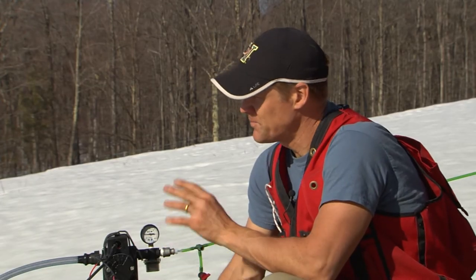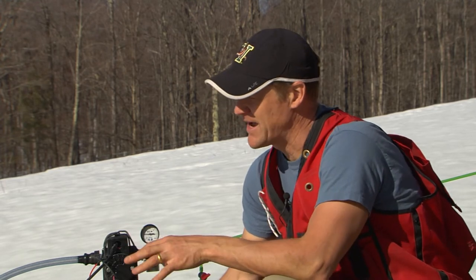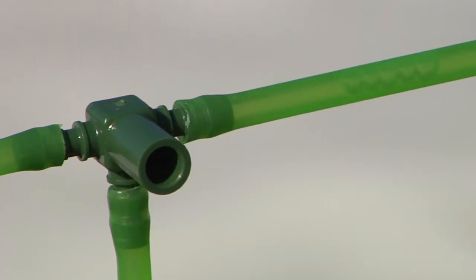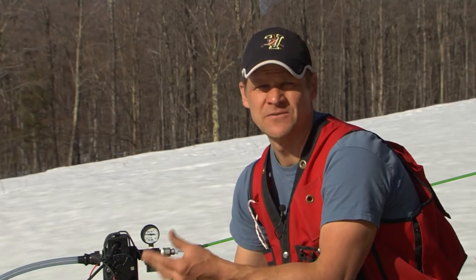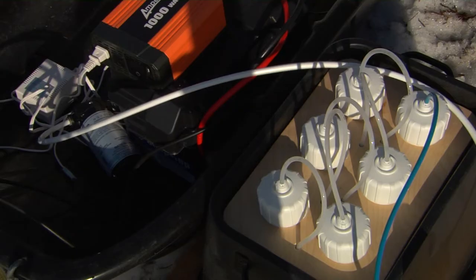If you added everything up — the solar panels, the pump, the six membranes, the inverter, the battery — you're around a thousand dollars, maybe close to fifteen hundred. Which is a lot of money. This is certainly a hobby, and some hobbies are more expensive than others. But we're also making a food, and you want to use the best food-grade materials and have care and pride in what you produce, even if it's not a huge amount.